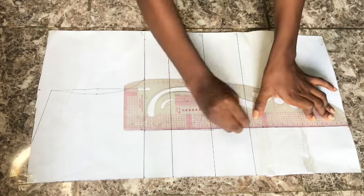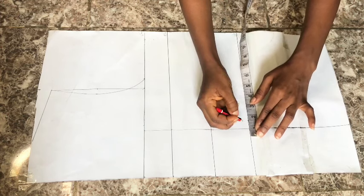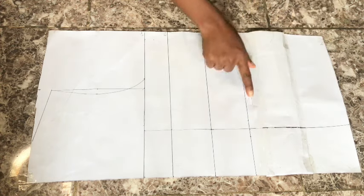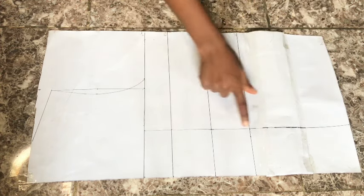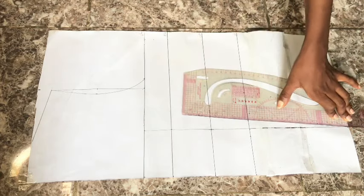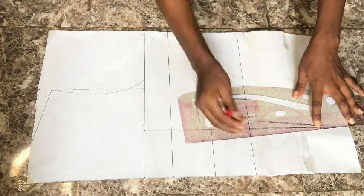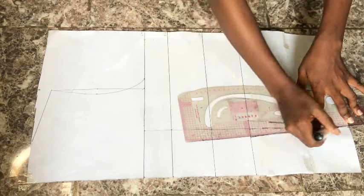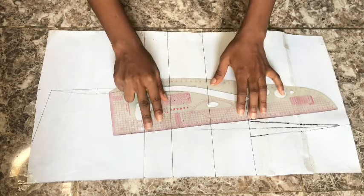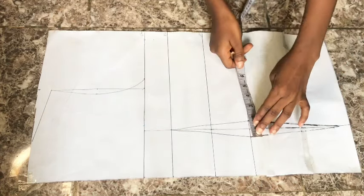The next thing is to take in my dart. On the waistline I take 0.75 inches on both sides of the straight line, giving a total dart of 1.5 inches. I connect from the waistline to meet the blouse length, and from the waistline up to meet the bust line. My marker stopped working so I'm switching to my pencil — connecting from the waistline down to the blouse length and up to the bust line.